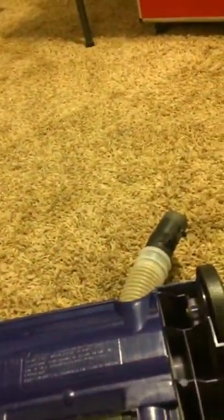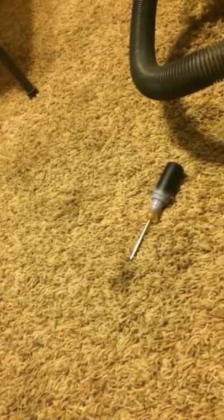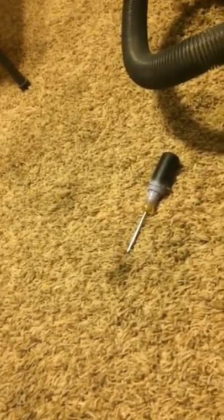You flip this over. It goes on this side. You put it in. Just flip this end first, and then there.